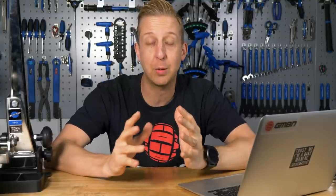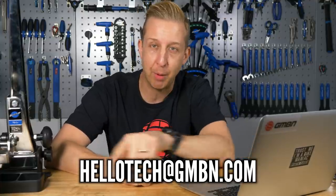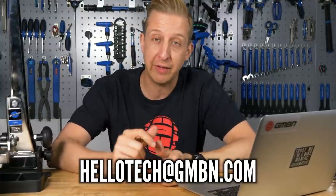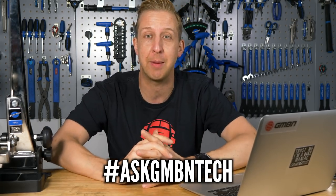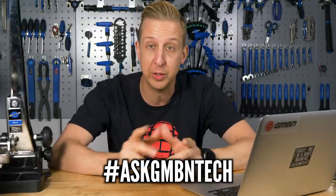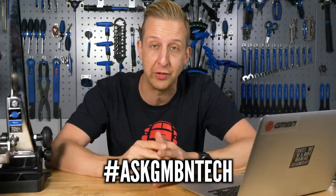Hi, this is Ask GMBN Tech, our weekly Q&A show. If you've got any questions about mountain bikes and tech, get them into our email address at the bottom of the screen, or you can get involved in the comments below this very video. Don't forget to use the hashtag Ask GMBN Tech so we can easily find which ones are questions and which ones are responses, and we'll hopefully get you on next week's show.